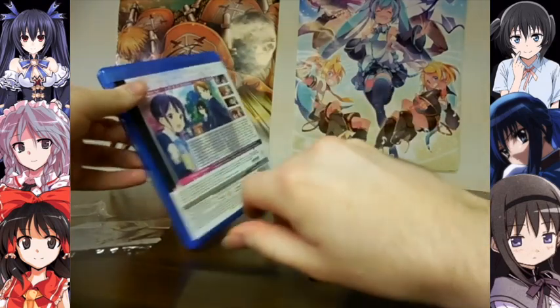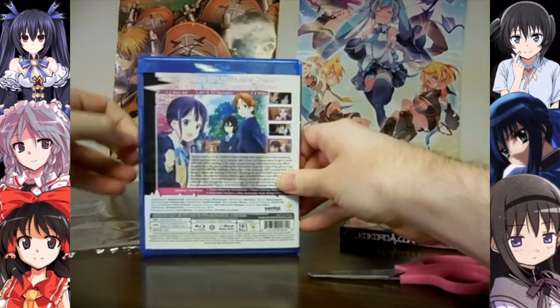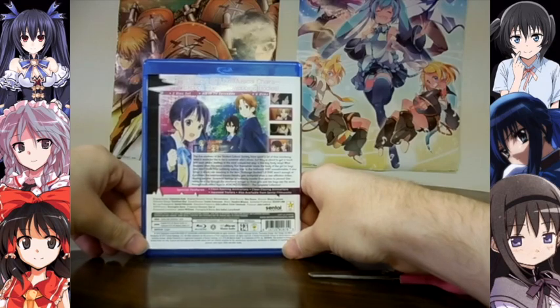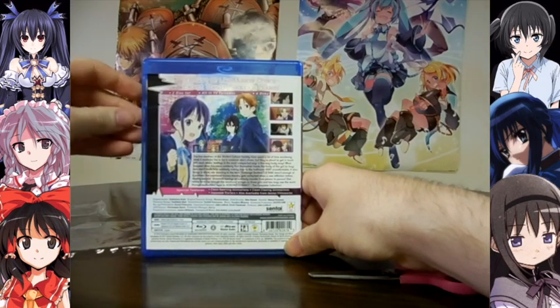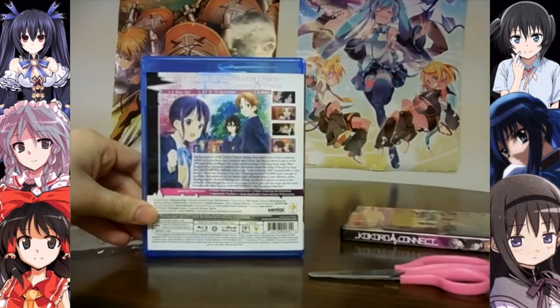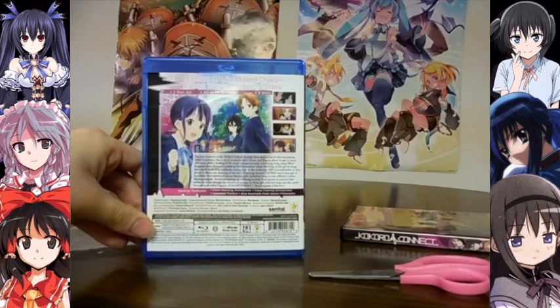There's not much in the way of extra features, so that's why there's only two Blu-Rays. Compared to what I unboxed yesterday — the Blu-Ray for Iori-chan — it's not as much content, but there are more episodes. Blu-Rays can hold a lot more than DVDs.